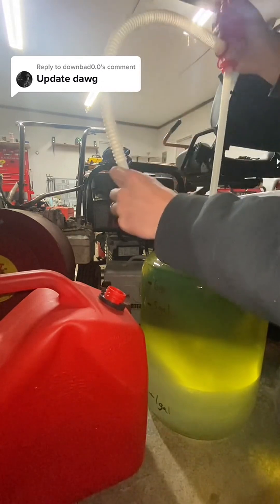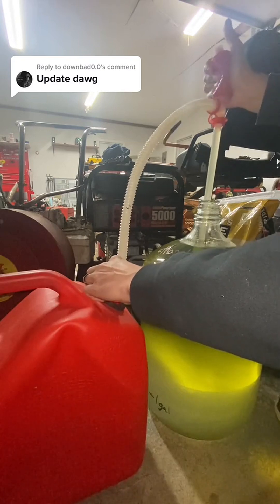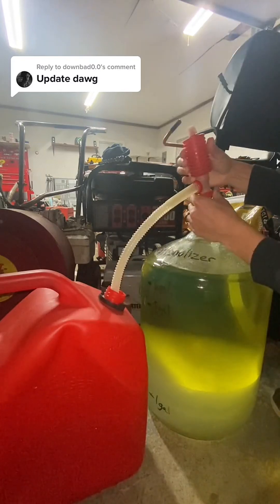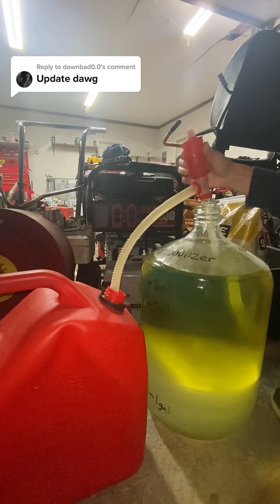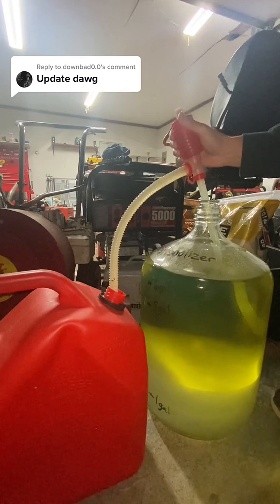We're going to siphon this off into the gas tank. After giving her more pumps than she could ever ask for, we got the siphon running, so now we can just wait till this is drained down.